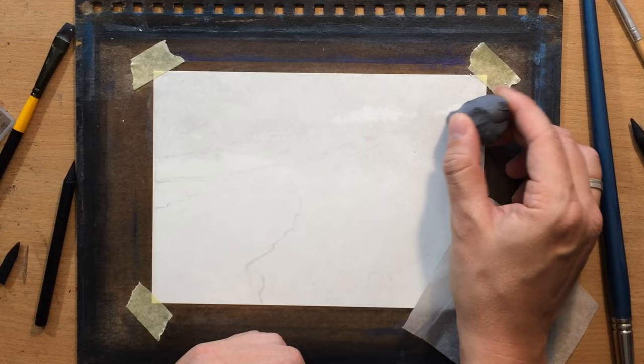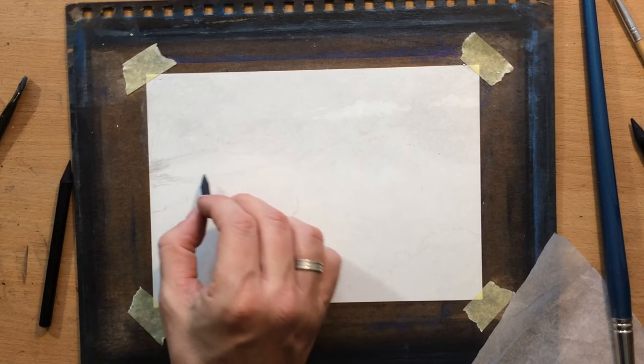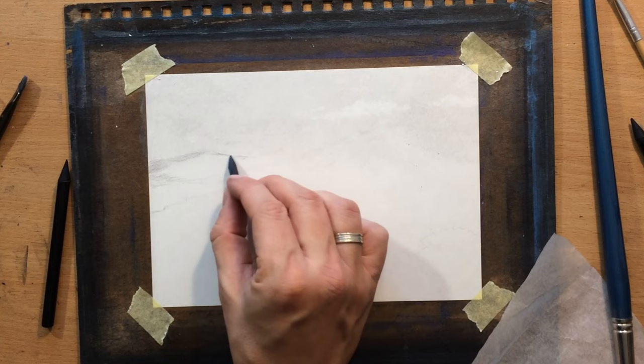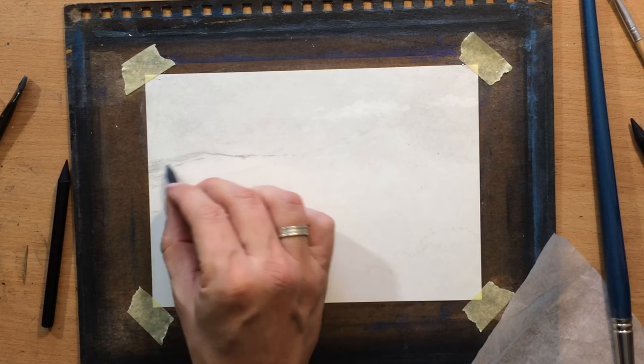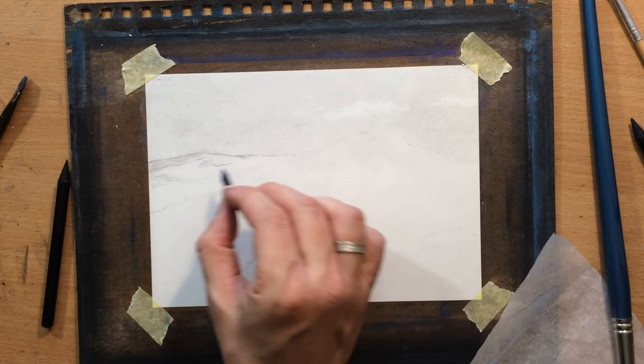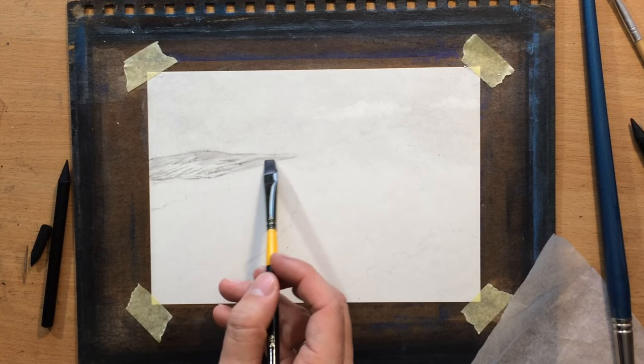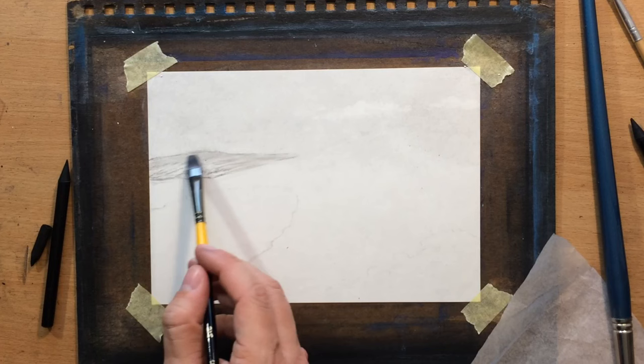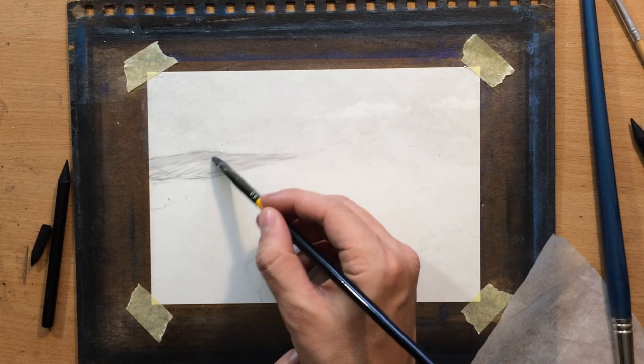I used a combination of a pencil eraser and a kneaded eraser for the clouds. Now I'm going to start working on these hills or mountains in the distance, and for that I'm going to use a piece of willow charcoal — it's a soft natural charcoal, easy to blend and move around. I'm blending it with a soft synthetic brush. I mostly use flat brushes but two types: the softer synthetic brush and the harder bristle brush. They have slightly different effects so I like to use that to my advantage.